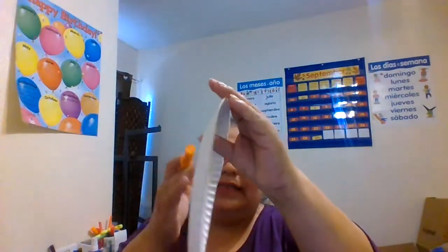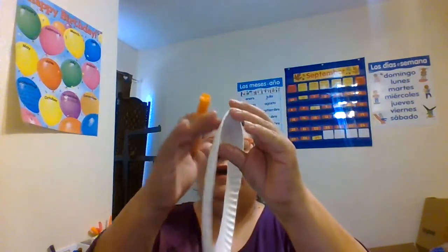So on top I'm putting the English word for donut and on the bottom I'm putting the Spanish word. Arriba voy a poner la mayúscula y la minúscula para D y la palabra 'donut' en inglés, y abajo voy a poner la mayúscula y minúscula de la D y deletrear la palabra 'dona' en español. The rounded part is going to be our outside of our donut, so we're going to write it on the back, the indented part.